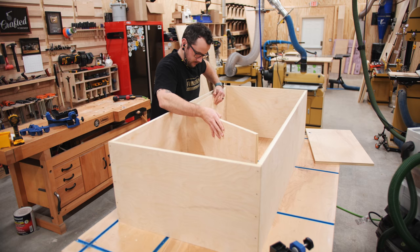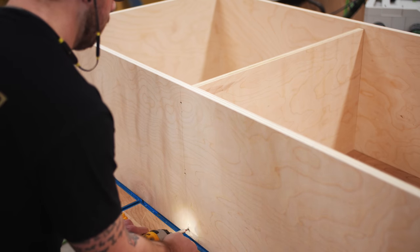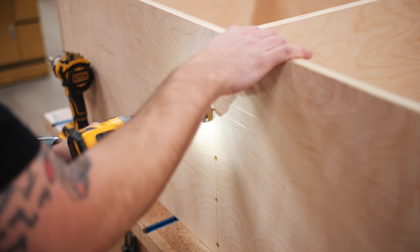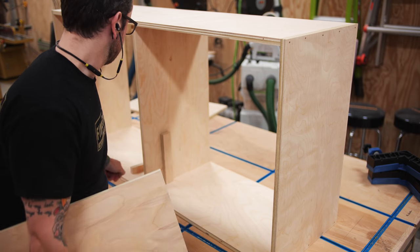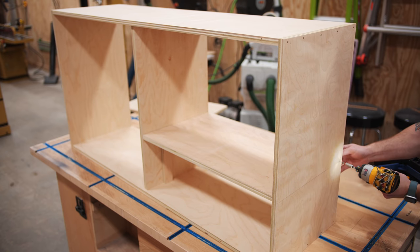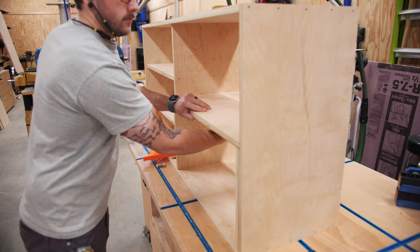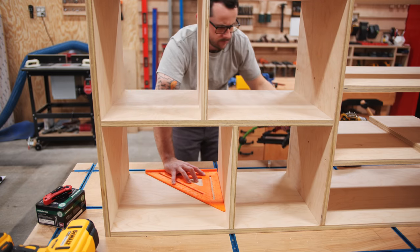After getting the cabinet carcass assembled, I could start adding the dividers and shelves. I used the shelves to keep the divider centered in the cabinet, and then attached it with more brad nails and screws. On the top of the bookcase, I mistakenly thought I'd need to plug the holes since they'd be visible, but I was mixing the bookcase up with the filing cabinet. Once the divider was in, I got the shelves installed, using some plywood scraps to support them. The dividers and shelves are inset from the front edge by about three-quarters of an inch because I accidentally cut one panel too narrow — and I actually really liked the way this ended up looking. Sometimes these mistakes can become design features.